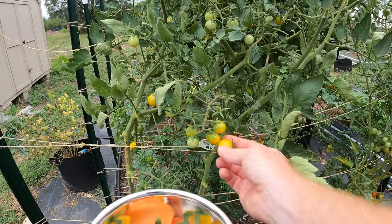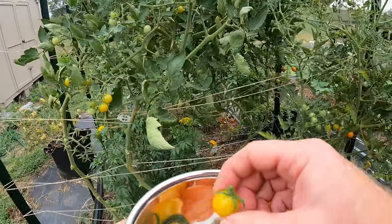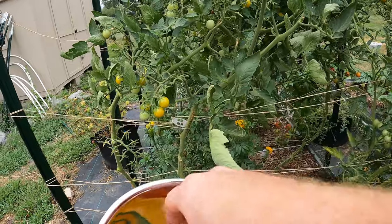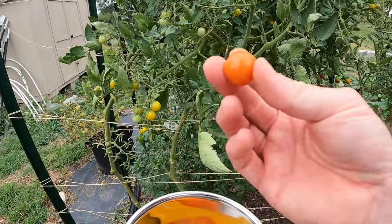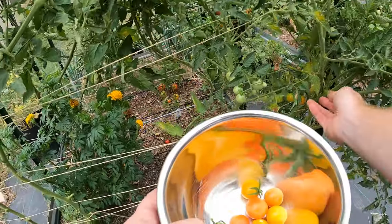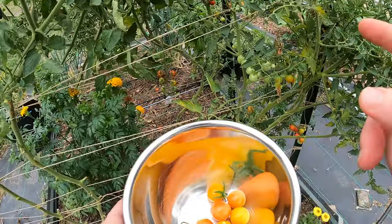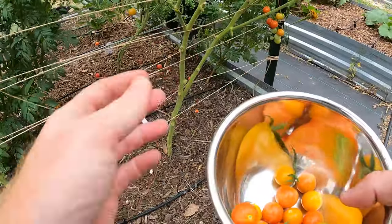This one is a little bit more along, but there's still some green up there, so I just leave it until all of it is yellow. Or in this variety, this is the darkest red it'll get — it's an orange variety called Sun Gold, so they get gold. But even these here, these turn red, and this is where I'm at with those.